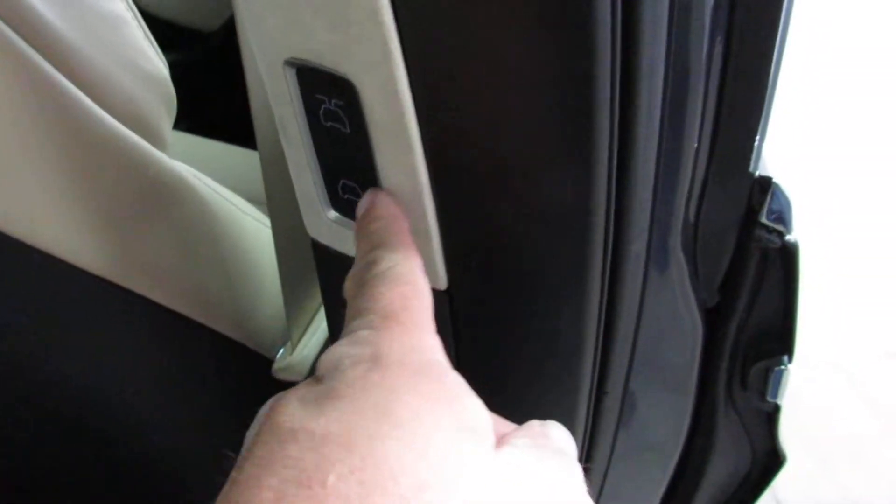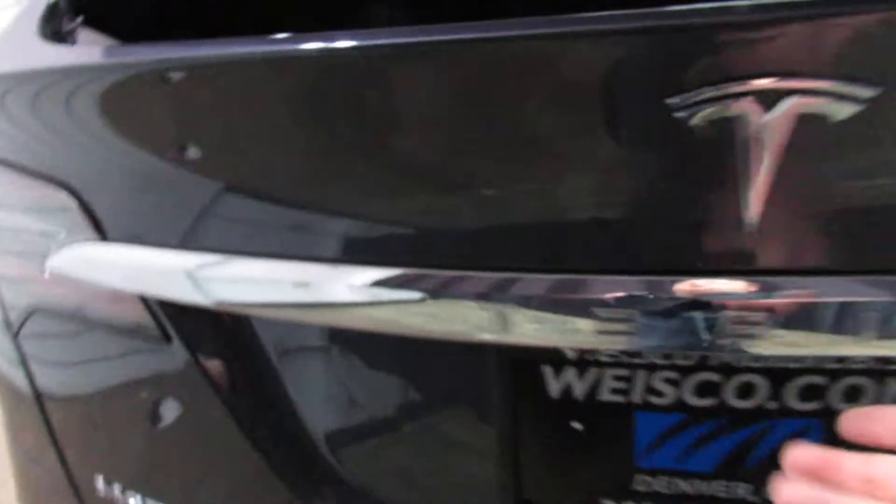There's two buttons you can press to close that door. If you're sitting in the car, you can use these buttons here. If you're on the exterior of the door, there's one right here. Or if you're the driver sitting in the driver's seat, there's a button on the dash that will close everything for you.